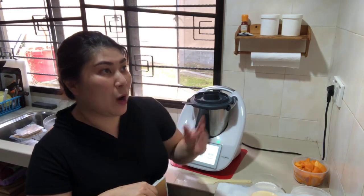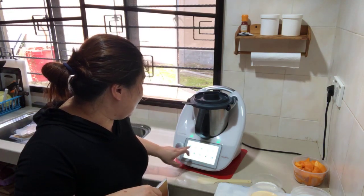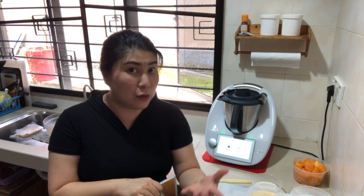If you are using TM5, set seven to eight minutes for 1000 grams of water to come to boiling point. If you are using TM6, you can just select the kettle function and let it boil. For TM5 or TM31, set seven minutes, 100 degrees Celsius, speed one. For TM6, select the auto kettle function and your water will boil automatically.